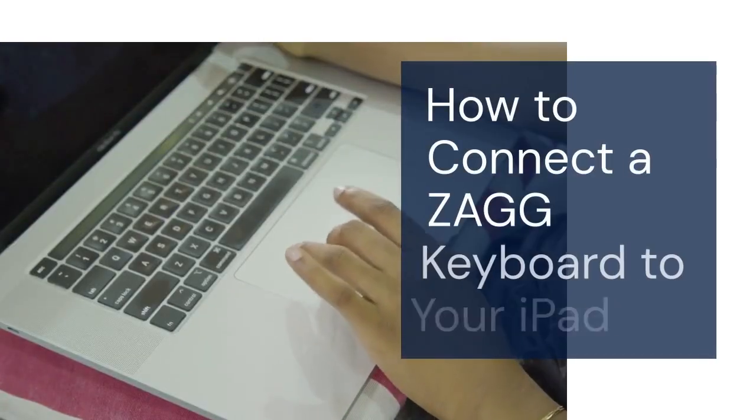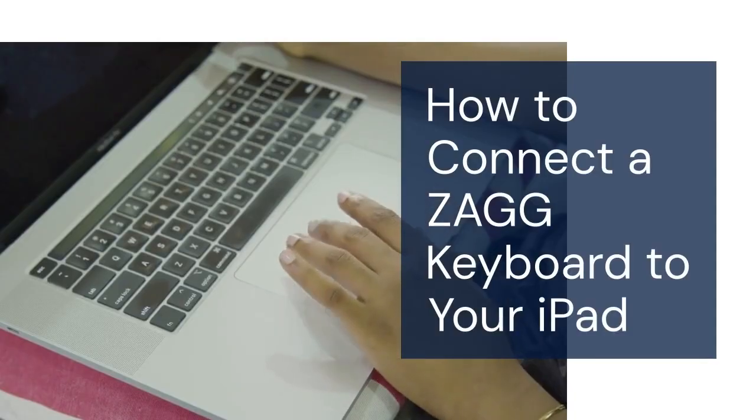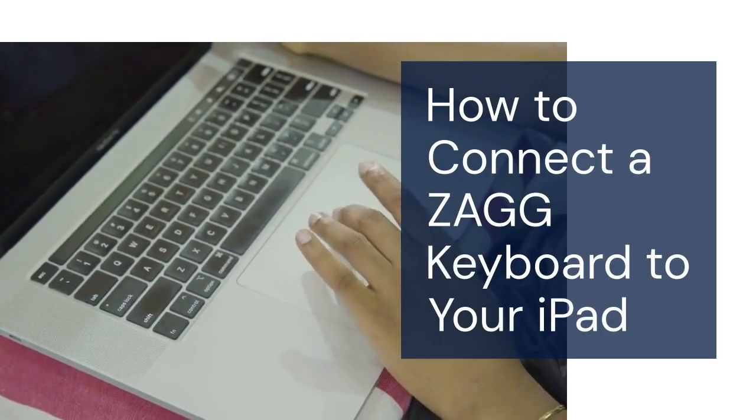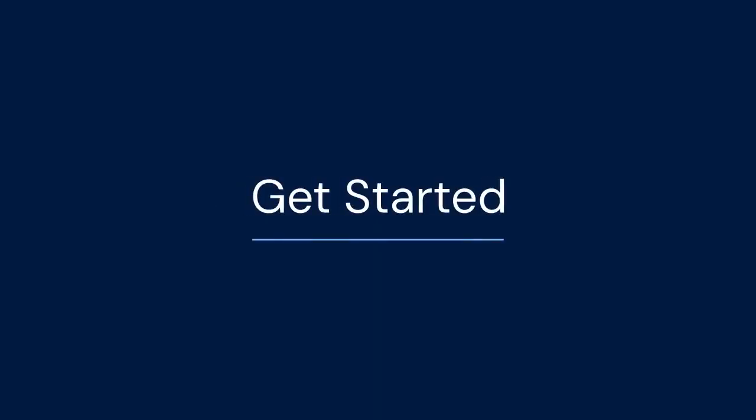Hello everyone, welcome back. Today we're going to learn how to connect a ZAGG keyboard to your iPad. It's super easy — this will make typing on your iPad much faster. Let's get started.